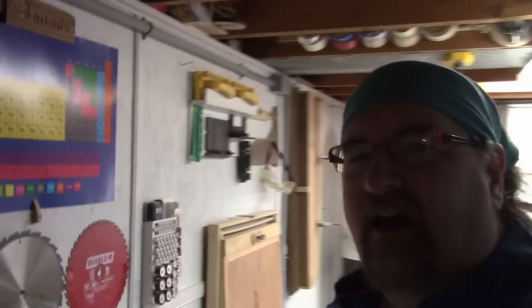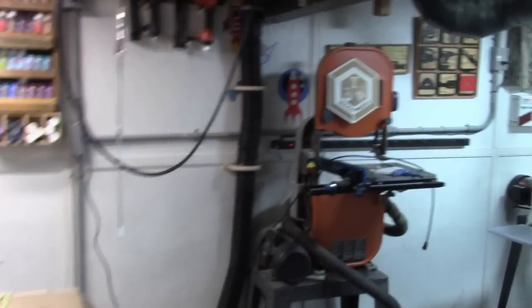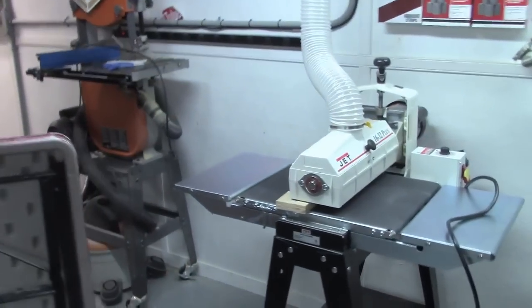Behind here you'll see I got a new dust collection system that I'm setting up right now. I'm actually rearranging things — I'm putting the bandsaw in a new location, I'm setting up my Jet drum sander here. This is the 1632 Plus — I'll do more of a review later on and a shop tour in the next week or so.